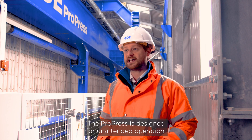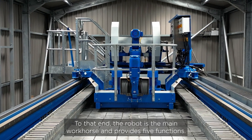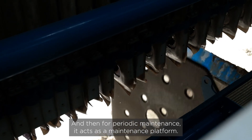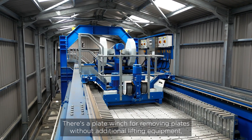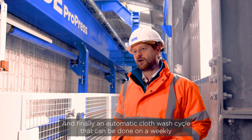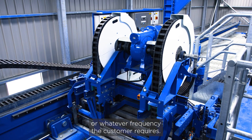The ProPress is designed for unattended operation. To that end, the robot is the main workhorse and provides five functions. For regular operation, it provides plate manipulation and plate shaking. For periodic maintenance, it acts as a maintenance platform. There's a plate winch for removing plates without additional lifting equipment if required. And finally, an automatic cloth wash cycle can be done on a weekly basis, or at whatever frequency the customer requires.